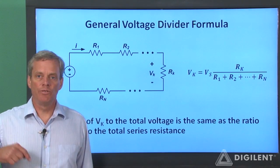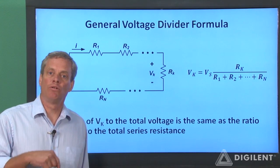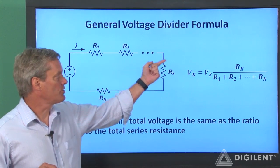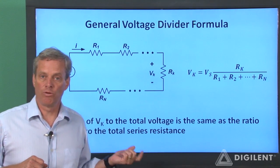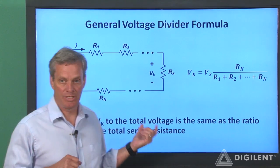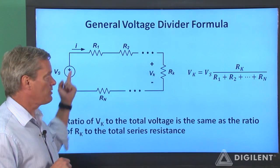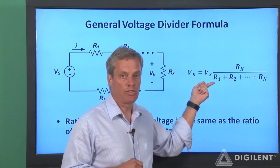Finally, before we do some examples on how to apply our voltage divider formula, let's look at the general formula for a voltage divider. Suppose we have N resistors in series: R1, R2, and so on up to R sub N. Consistent with our previous voltage divider formula for two resistors, the voltage across any individual resistor R sub K, defined as V sub K, is simply the total voltage V sub S across the series combination times the ratio of that resistance R sub K to the total resistance.